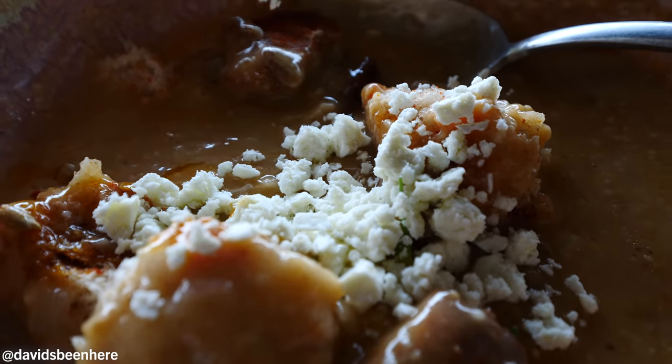Goat cheese just makes everything better. It just adds way more flavor. Oh guys, I forgot to try this. Sun-dried tomato.